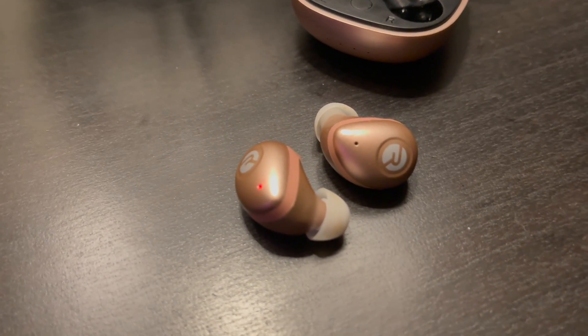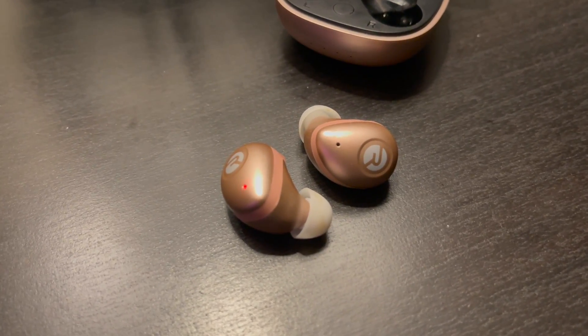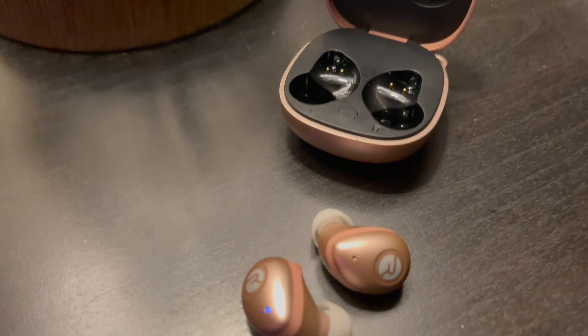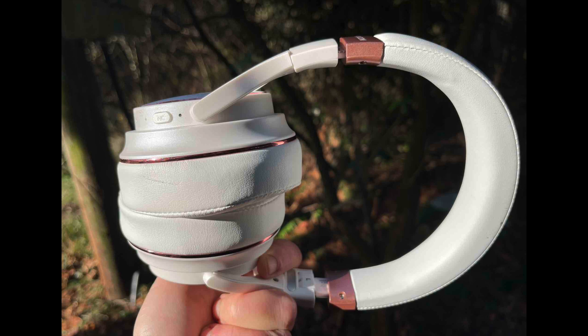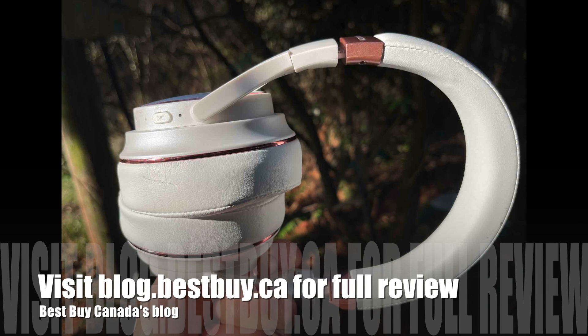You won't be disappointed with the sound quality on the Raycon Fitness earbuds — they actually have really decent sound quality. I listened to the bass profile the most, and once they're securely in your ears it's very immersive. I really thought they were impressive for an earbud. So that's it for my quick look at these Raycon headphones — the Raycon Fitness earbud and the Raycon Everyday headphone. You can find my full written review on these headphones at Best Buy Canada's blog. Thanks for watching.